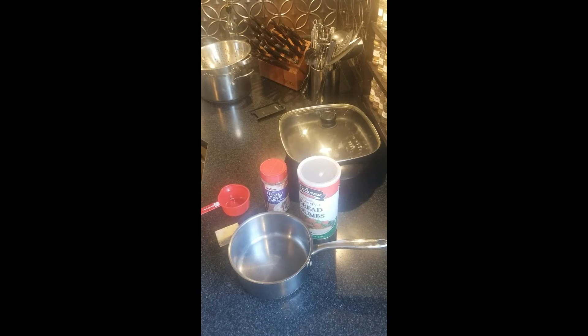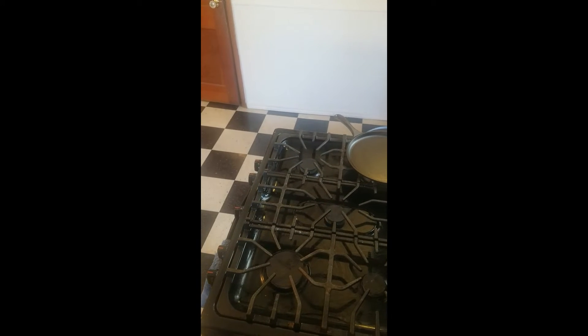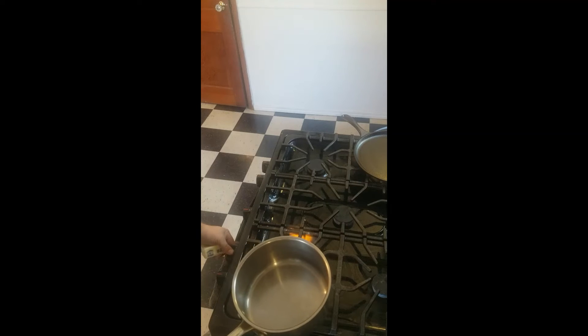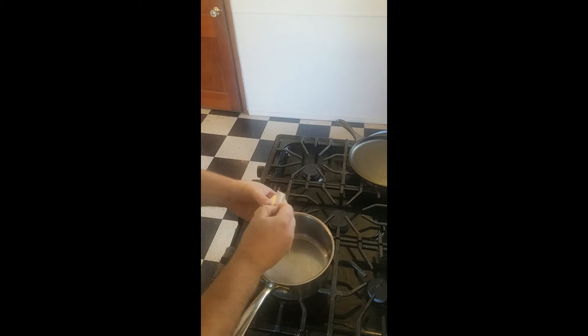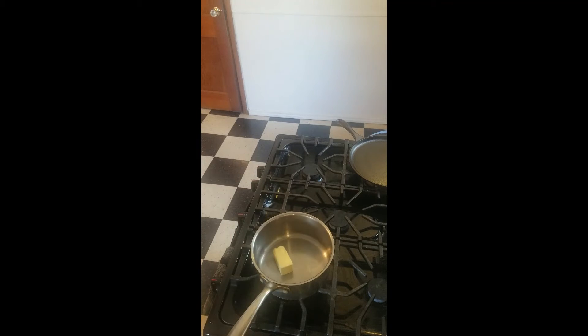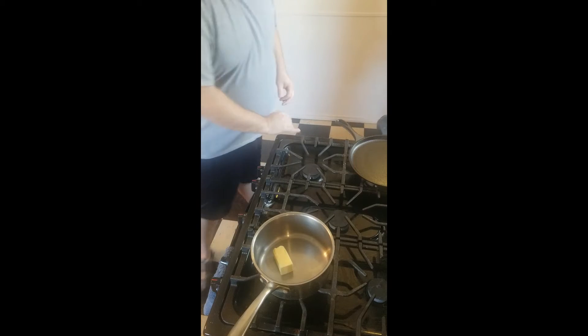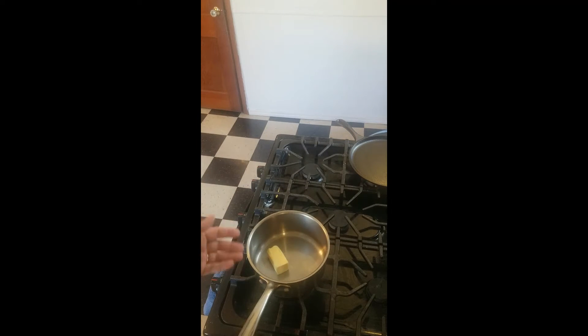All right, I'm gonna move you over to the stove. We're gonna heat our butter up over a low to medium flame, and we're just gonna melt this down. It'll take a couple of minutes.